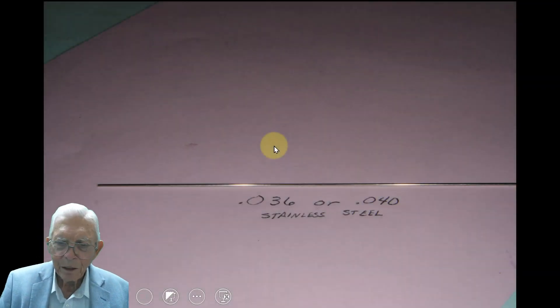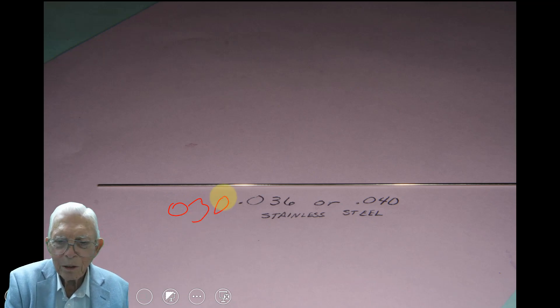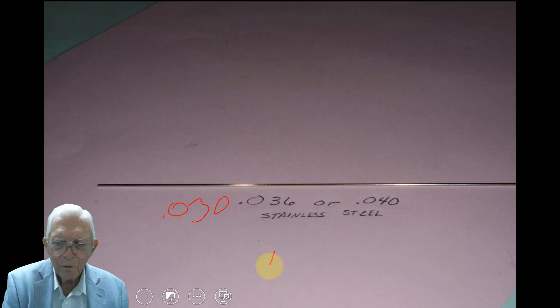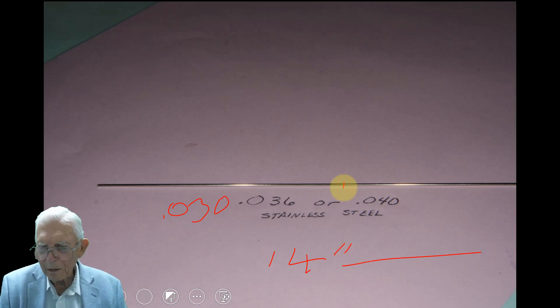We use a 0.040, 0.036, or 0.030 wire, and those three wires give us sufficient lateral expansion. I just talk about the 0.036 or the 0.040, and if you want to start cautiously you could use a 0.030 — it's 6,000 smaller. This is just a stainless steel wire you can buy by the 14-inch wires, and you cut them in half, and each wire will make a separate arch wire for you.